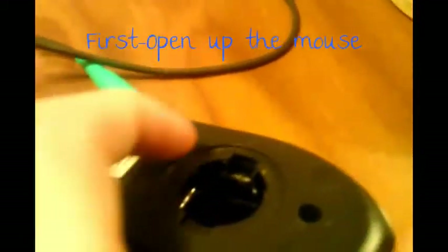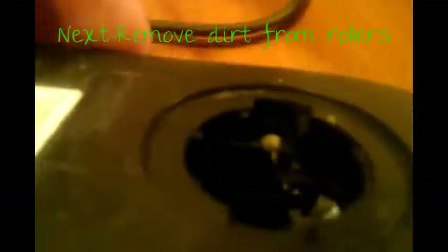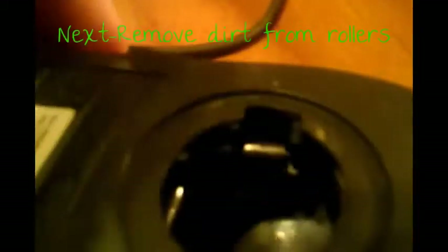There are these little rollers in here, and what you want to do is get your fingernail or some type of device in there and get all the dirt off. There's a little bit of dirt, so you just go in there and clean that off. Usually you can just scrape it off with your fingernail, move it to the side and stuff like that.